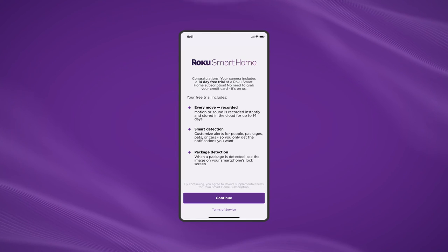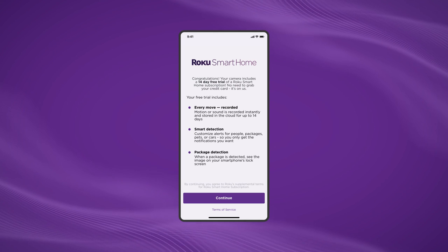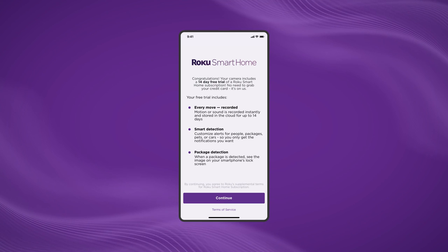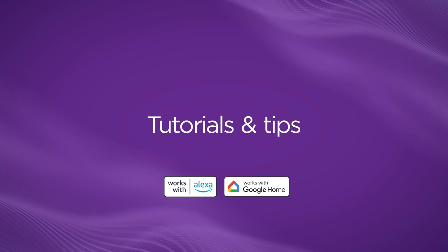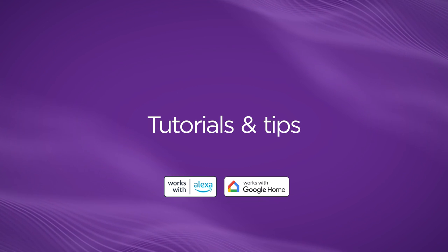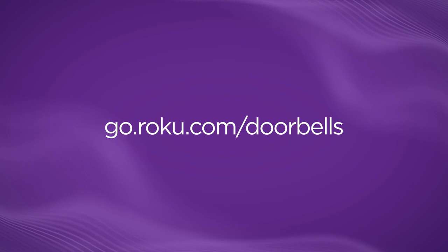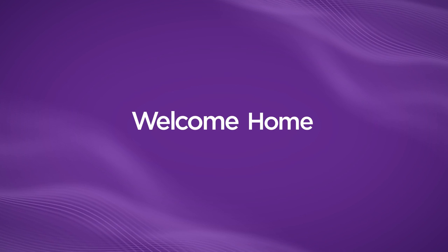Congrats! You get a 14-day free trial of Roku Smart Home subscription to access your doorbell's advanced features. Make sure to sign up for the full subscription before your trial is up. For further tips, troubleshooting, and how to pair your doorbell with Alexa or Google Assistant, head to go.roku.com/doorbells. Welcome home to Roku.